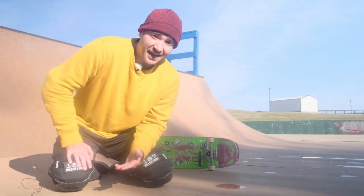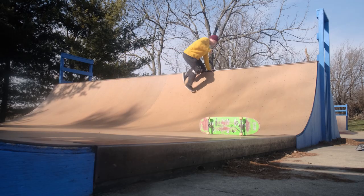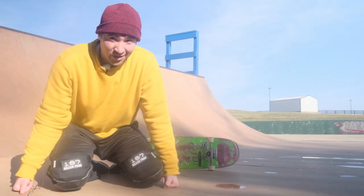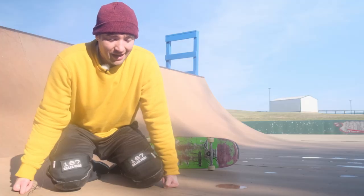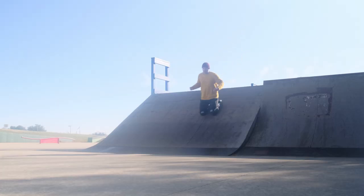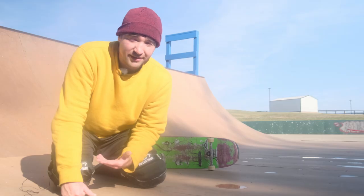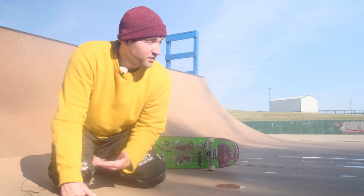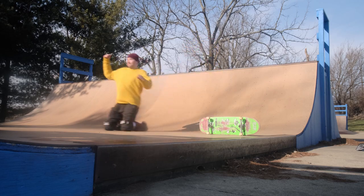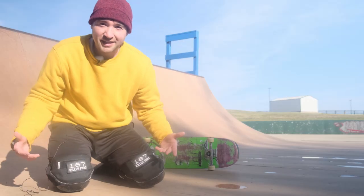I'm quickly starting to realize that knee sliding out of tricks on a ramp this size is actually more dangerous than running out of the trick, because I don't know what I'm doing. I really should have brought a helmet with me because I feel like I'm going to just slap my head against the ramp when trying to do some type of air and bail from it. Wearing a helmet is important for knee slides — if you're skating any kind of vert this size or bigger and you're going to try knee sliding out of stuff, you need to wear a helmet.